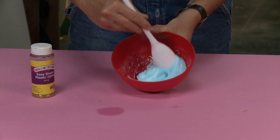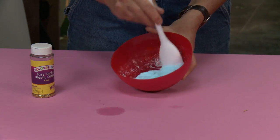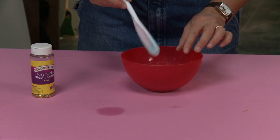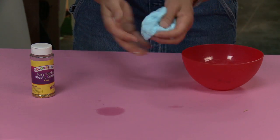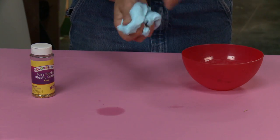Now comes the fun part — we're going to put it in our hands. Set your spoon off to the side and pull that stuff out of there. It's going to feel wet and gooey and ooey.